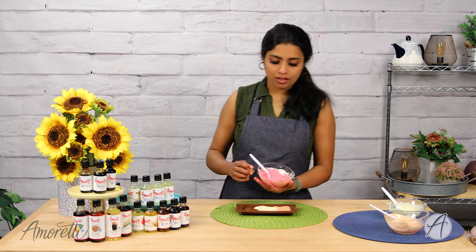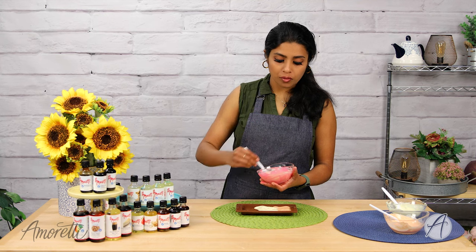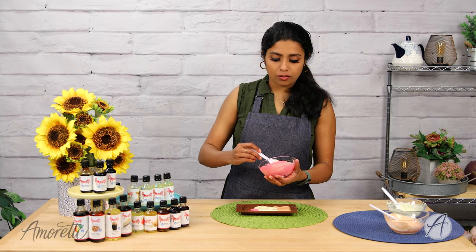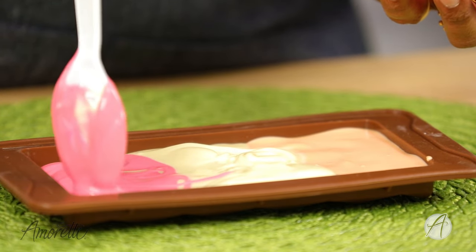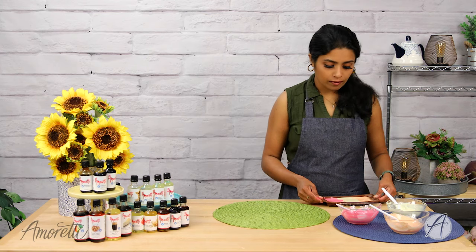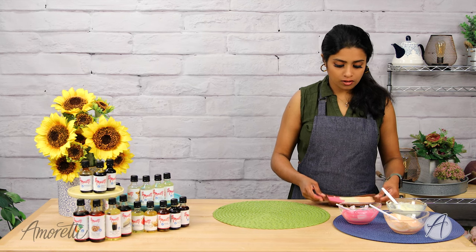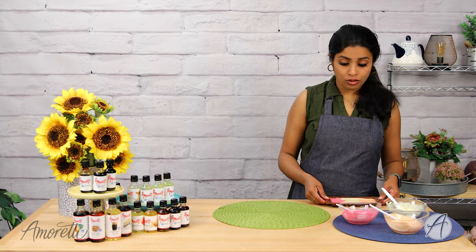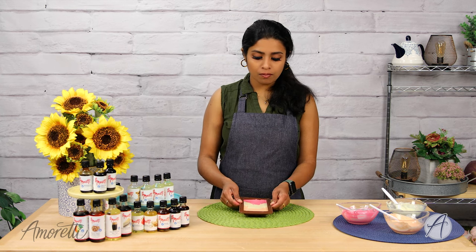Now the pink — that's the strawberry. When working with chocolate, always work quickly, especially in cooler temperatures as it can start setting too soon. Give a good tap on the counter to fill all the nooks and crannies and eliminate air bubbles. I'm so excited to see how these turn out — popping both chocolate bars in the fridge now.